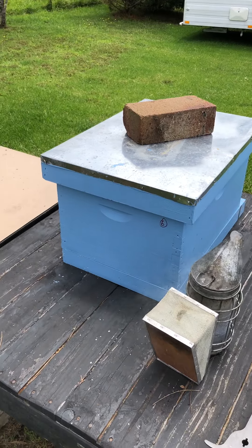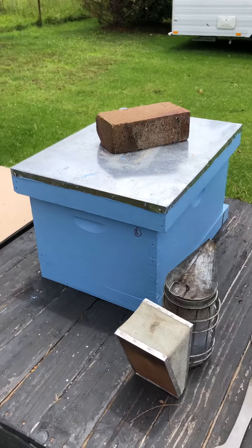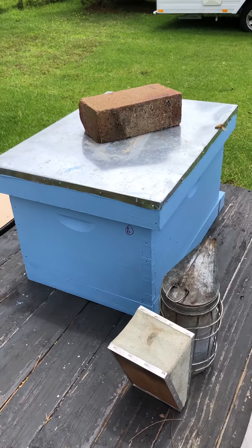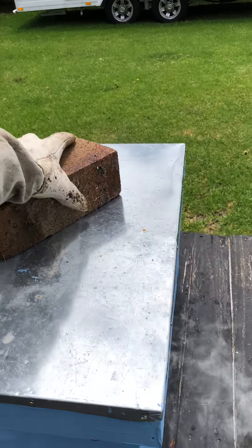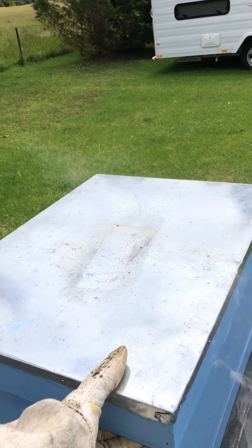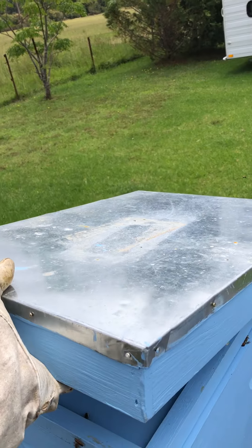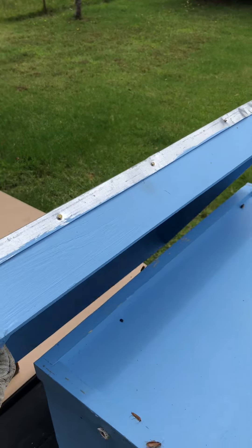We've given the hive a minute. The next stage is going to be to open the top and we're just going to put a little bit more smoke in the top before we start removing frames or anything like that. I'm going to take the brick off the lid and open the lid up. If you find it's got a little bit of propolis in there and it's sealed up, you may just need to use your hive tool to help open that up.